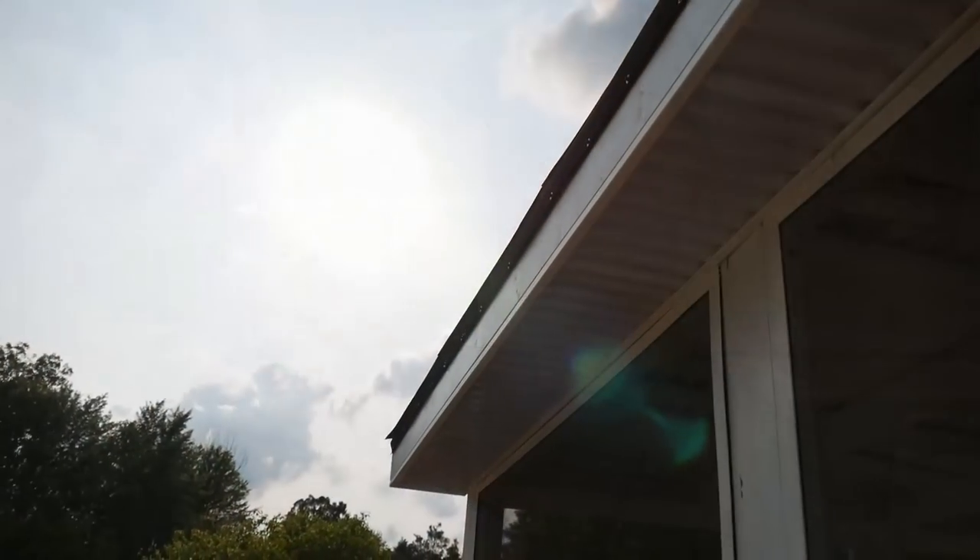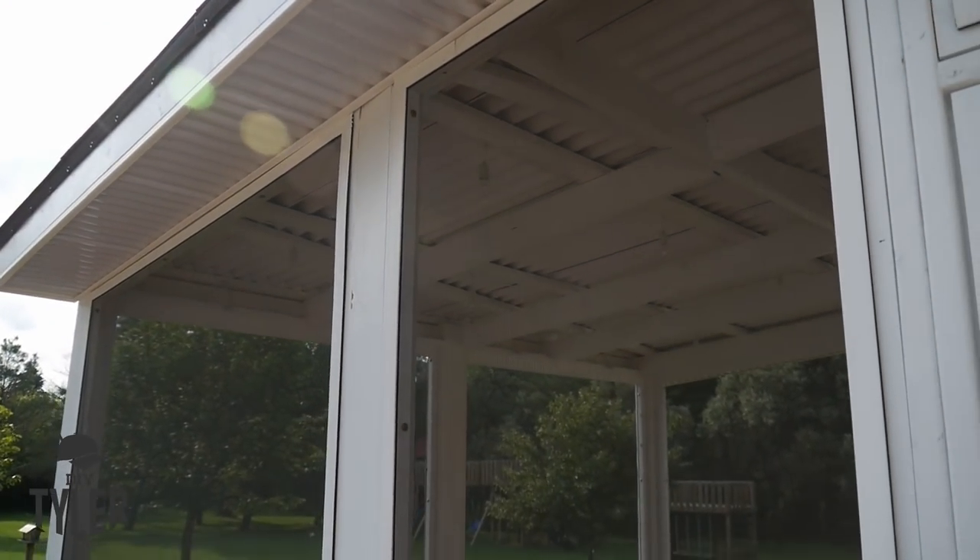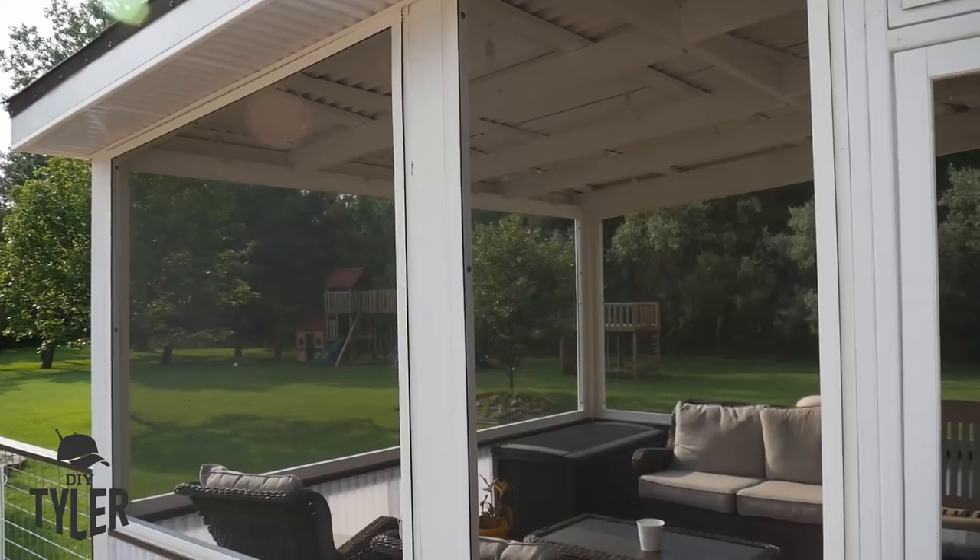Hey there, I'm actually inside the screened-in porch, present day, and today I'm going to show you step-by-step every single thing you need to know, every tool you need to make gigantic screens like this. And not just make screens — if you've got to repair screens, the same steps are below. Look at the timestamps. While you're down there, look at the new shirts.